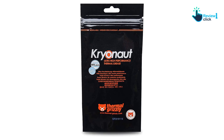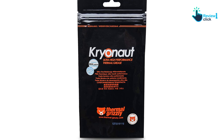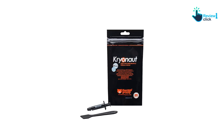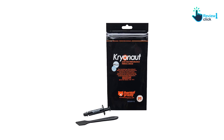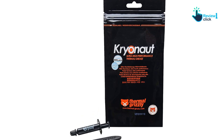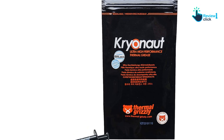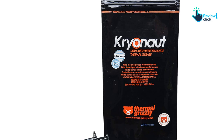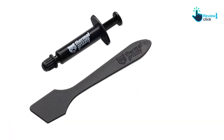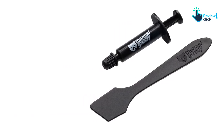This ability to withstand high temperatures for extended periods means your laptop components stay cooler for longer, improving device performance and extending its life. Cryonaut delivers superior results, with immediate temperature reduction that reduces equipment noise and increases user comfort. With a thermal resistance of 0.0032 K/W, electrical conductivity of 0 picosiemens per meter, and viscosity of 120 to 170 Pa·s, Cryonaut stands out as a high-performance thermal paste.